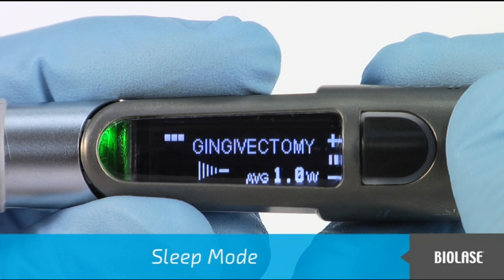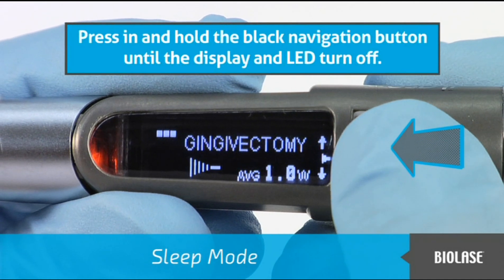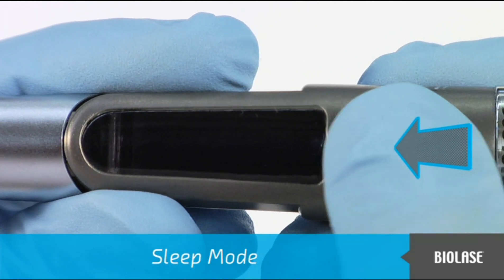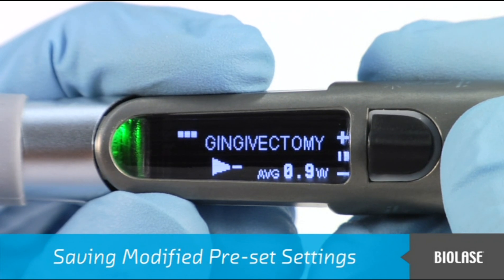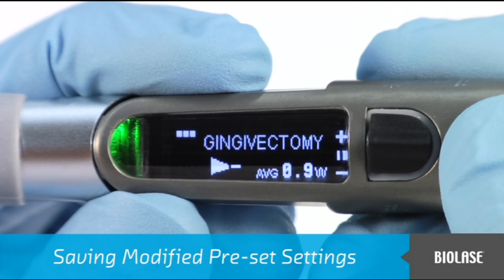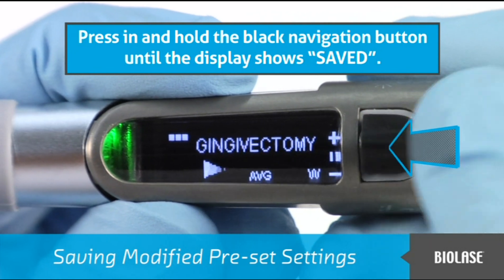To enter sleep mode, first place the iLaze into standby mode as indicated by the orange LED, then press in and hold the black navigation button until the display and LED turn off. To go back into standby mode, simply press in the navigation button. If you have changed the power or pulse mode of a preset and would like to save the values, first make sure you are in ready mode as indicated by the green LED, then press in and hold the black navigation button until the display shows 'Saved.'